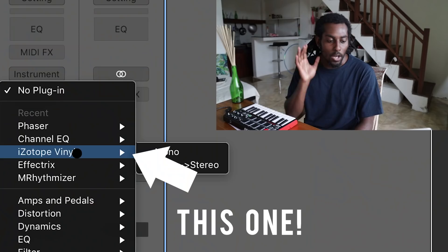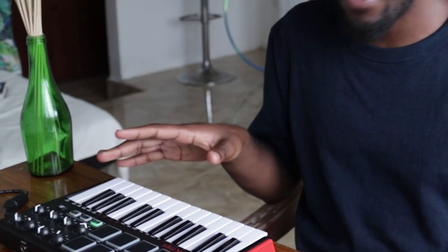Alright, so first things first — with Frank Dukes beats, you kind of need to make it sound very retro and very vintage-y. The way to do that, you've got to get this free plugin called Isotope Vinyl. I'll leave a link in the description to it — it's free and it's 100% worth it. I'm going to quickly play a melody and then put the Isotope Vinyl effect on it, and you're going to hear how it sounds more retro, more vinyl-y.